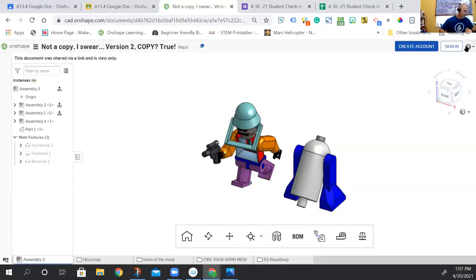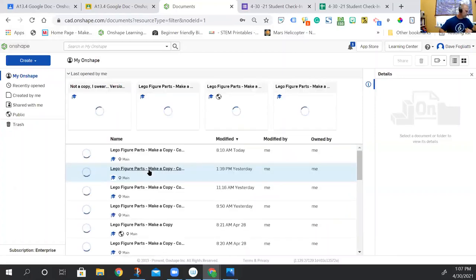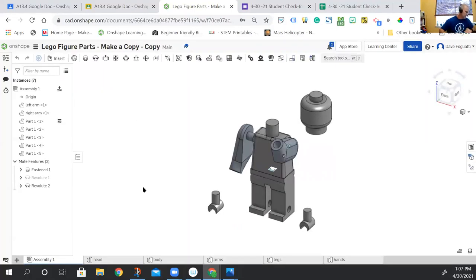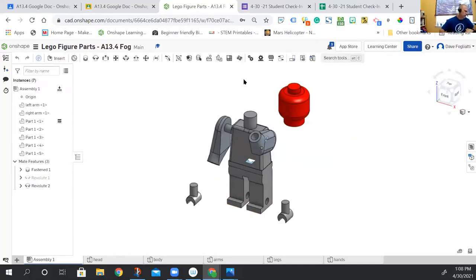Let me sign in and show you this. I'll jump over to my OnShape and go back to the lego figure. One of the easy things to do is color things. If you haven't colored yet, you can click on the part, edit the appearance, and change the color to whatever you want. If you go back to the assembly, that part will have that color.